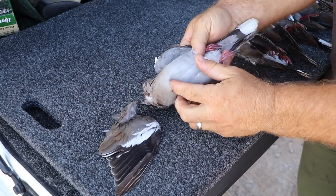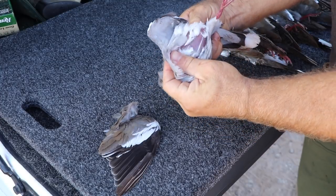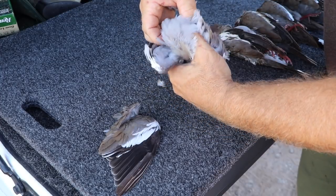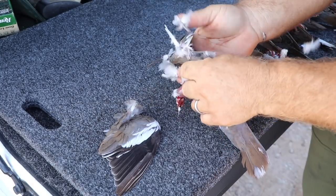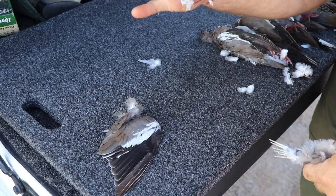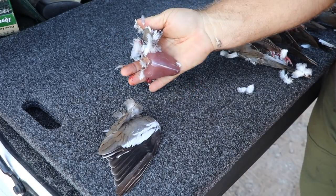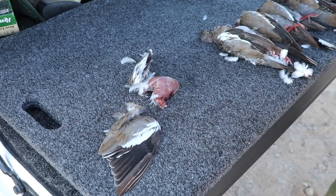Then I take my thumb and feel for the breastplate and work my thumb up underneath that, just enough to tear the skin away. Then I pull the skin and stick my thumb back in the V-notch of the breastplate and pull it all apart. Just like that. Between five and eight seconds, you've got a perfectly cleaned bird, legal to transport, and ready to cook.